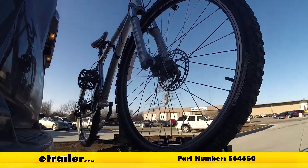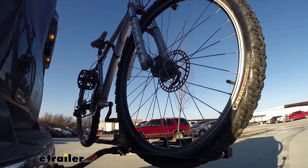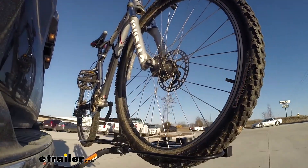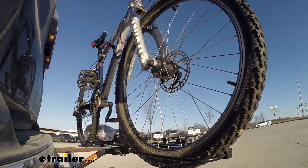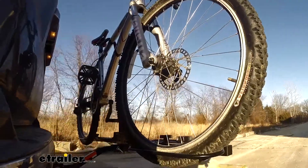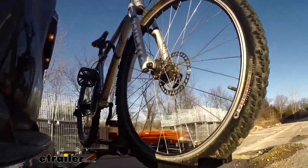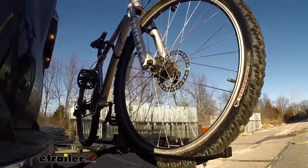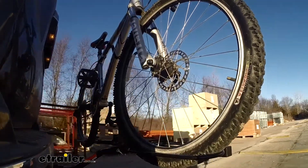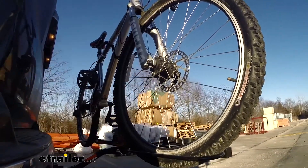Here it is on our test course. We'll start by going through the slalom — this is going to show us the side-to-side action which simulates turning corners or evasive maneuvers. Next we're at the alternating speed bumps where we'll see the twisting action, which simulates hitting a curb, pothole, or driving over uneven pavement. And finally we have the full speed bumps where we'll see the up and down action, just like driving out of a parking lot, garage, or driveway.